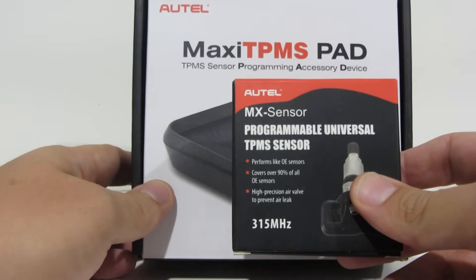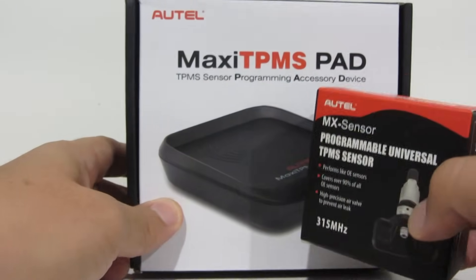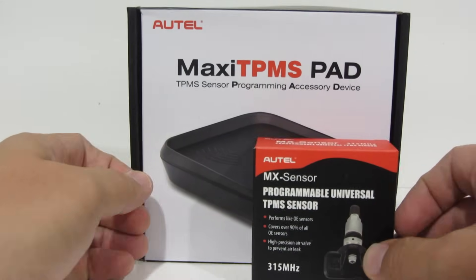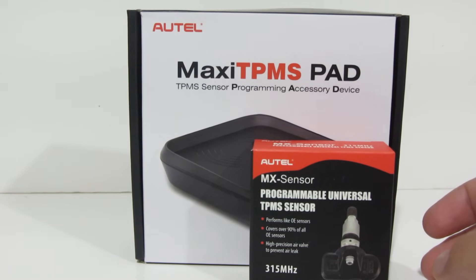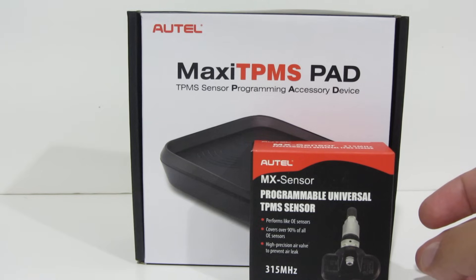If you're not familiar with TPMS sensors, they each have a unique code. Your vehicle will only read the tire pressure from the sensors with those codes that it's told to, so that it's not reading tire pressure from the car next to you at a red light or something like that.